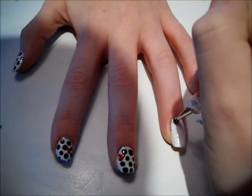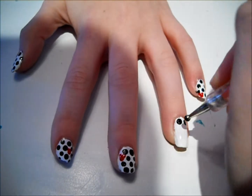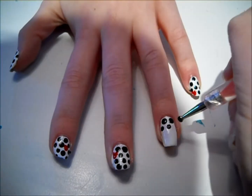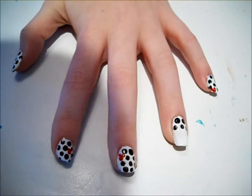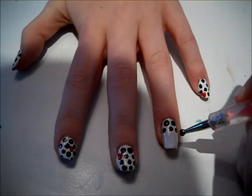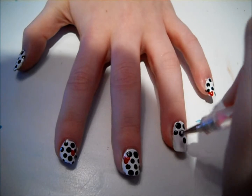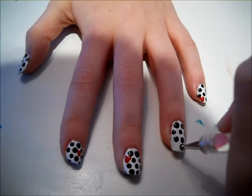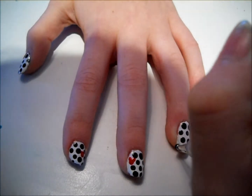Then take your dotting tool dipped into black polish and make some alternating dots over your nail. Leave a space where a dot would be for the hidden Mickey. As you can see, I'll be leaving some space on the right side for the hidden Mickey to go.